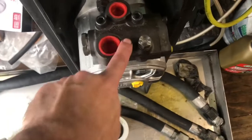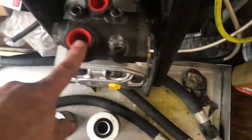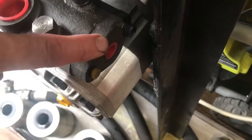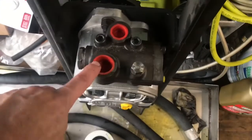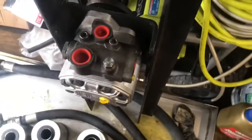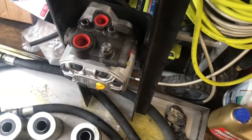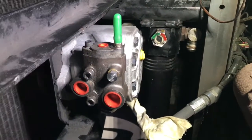This is a control unit on the fan now and it's got two little lines that run off of it that control the fan. I've got to look up which port does what so I can get it plumbed in correctly.